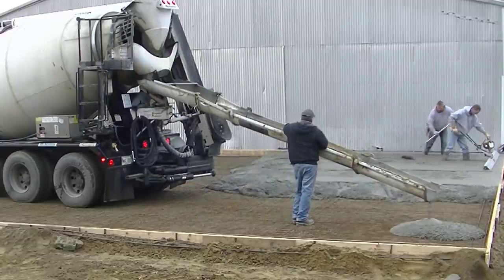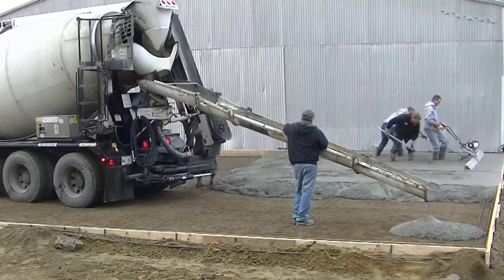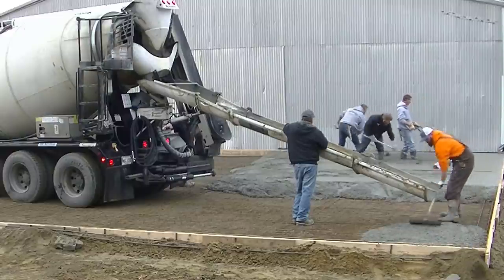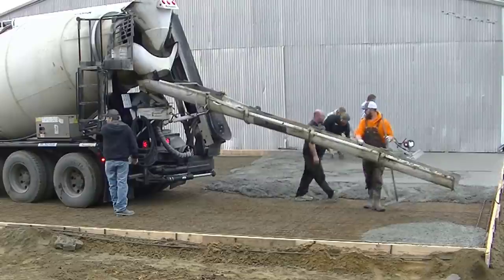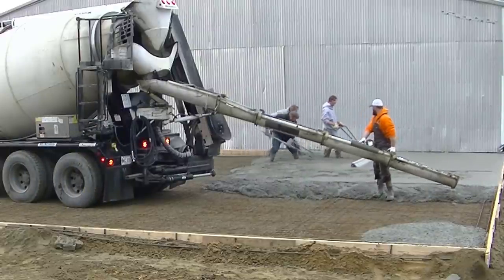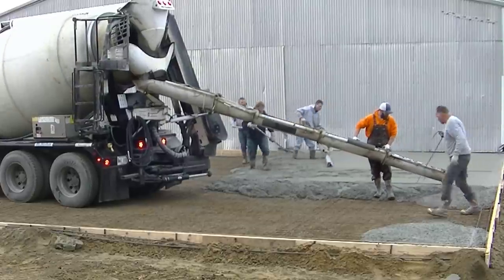What's good about having an extra hand here today is a few of us can be over there screeding while another guy can start dumping out the next truck. That's what helps speed up the pour. Another thing that helps is when the drivers know the slump you want and get things all mixed up in advance with their chutes on, so you don't have to wait for that.